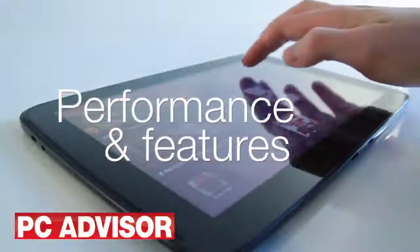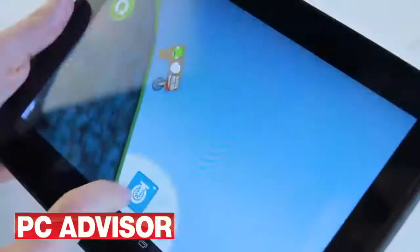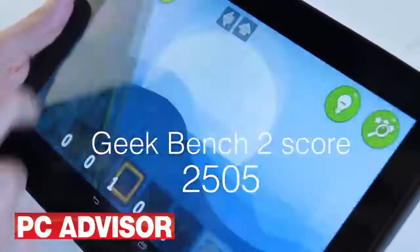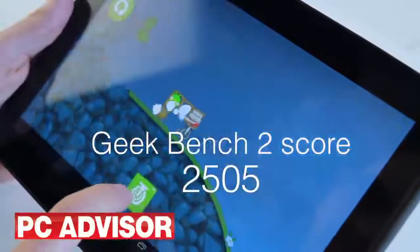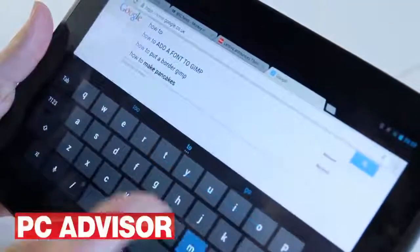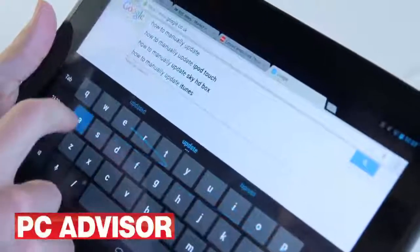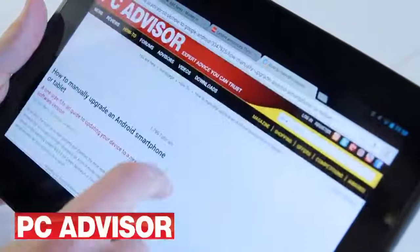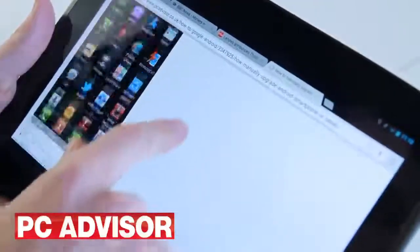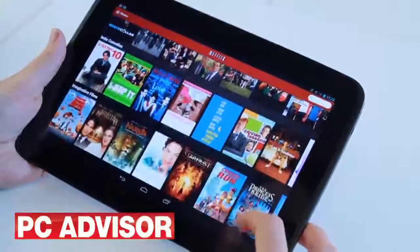Thanks to its impressive 1.7 gigahertz dual-core processor and 2 gigabytes of RAM, the Nexus 10 crushed its rivals with a Geekbench 2 score of 2505 — a new record, proving this is one speedy tablet. Its nearest competition, the fourth generation iPad, scored 1769. The Nexus 10 couldn't beat the iPad in web browsing and graphics tests, but provided good results of 1329 milliseconds and 27 frames per second respectively.